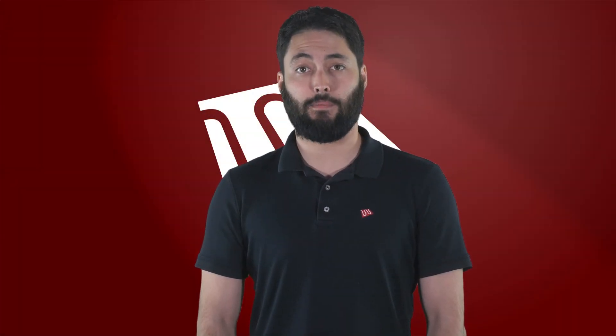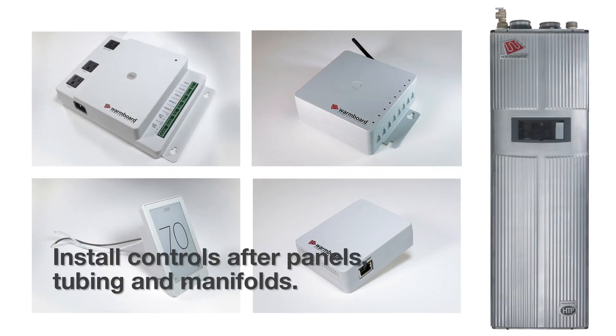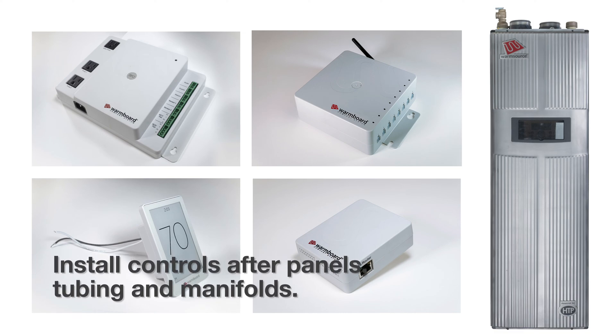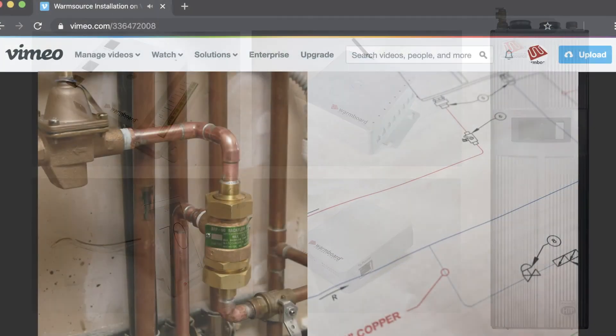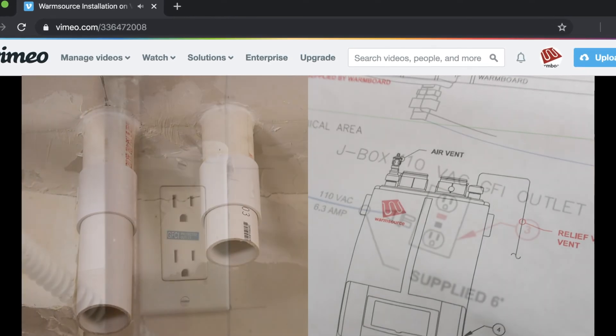Installing the WarmBoard Comfort System is very straightforward and can be easily accomplished by a licensed contractor or plumber. Installation of the mechanical components begins once the panels, tubing, and manifolds have already been installed. You'll want to watch our WarmSource installation video prior to installing the remaining components.